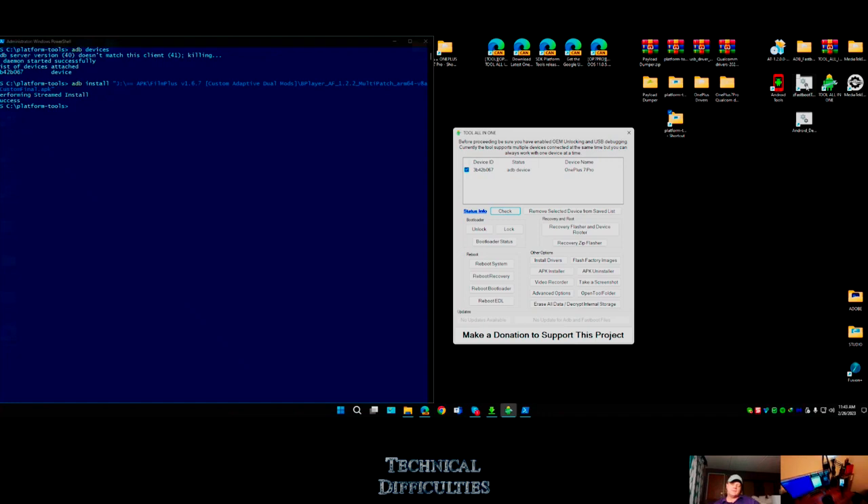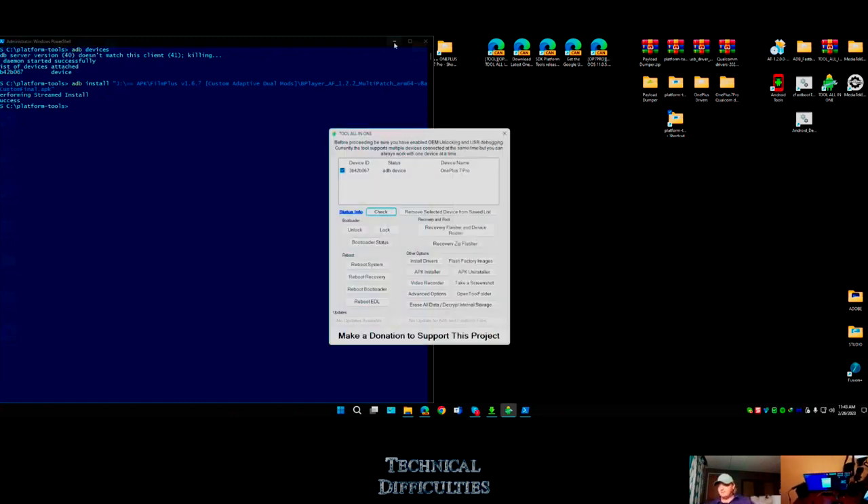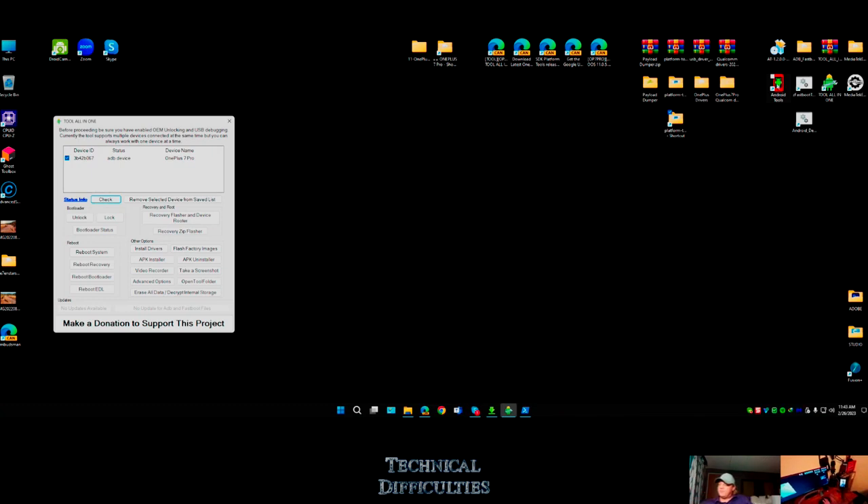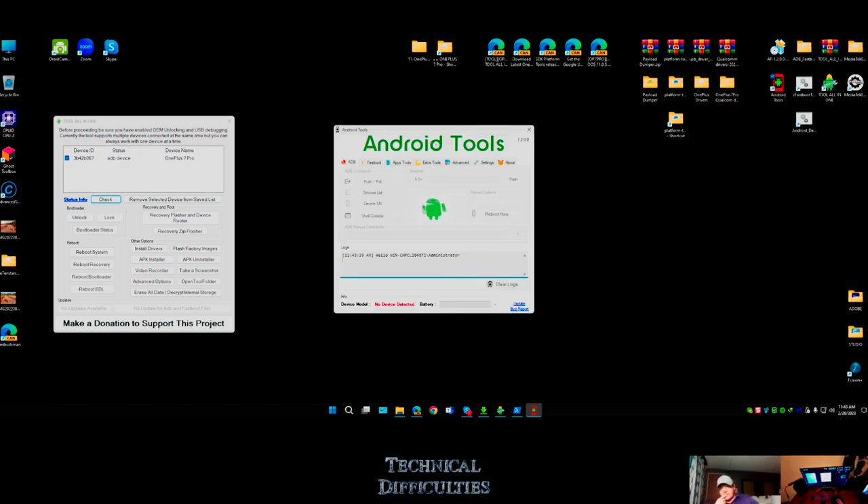Back on track - besides this all-in-one toolbox, I also found Android Tools. Up here in the corner we got Android Tools, and it looks like this. You can push or pull, back up the whole NAND drive, list devices.